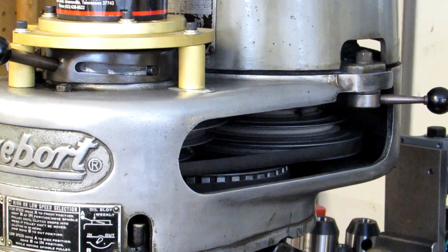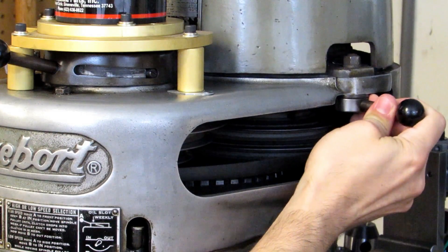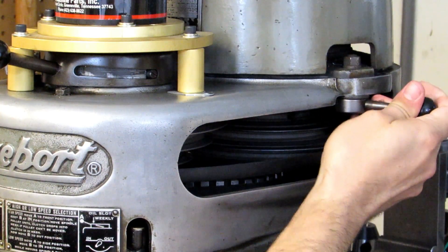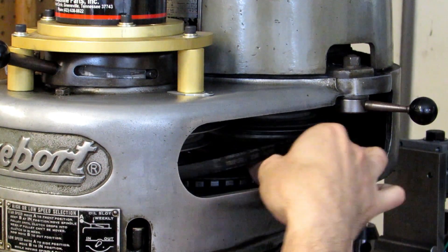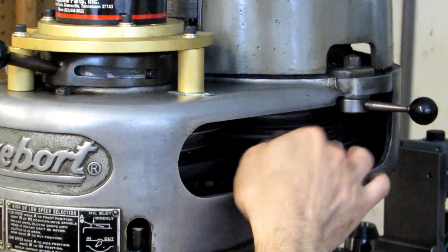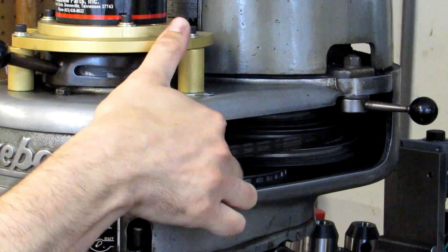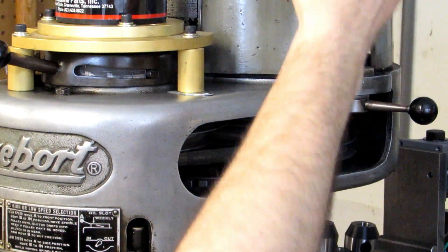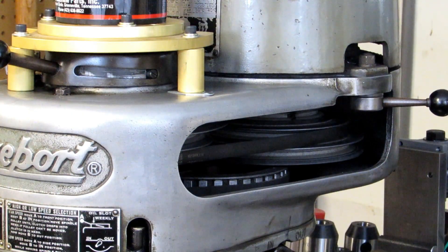To actually change the belt positions you have to undo this handle — there's a slot that it rides in and it pivots on the other side. There's another handle just like that on the other side but it doesn't have a slot. You pull it forward and then you can roll the belt onto the different pulley positions. Just roll it around until it's all the way onto one, then move up or down as much as you want. When you're done, push that back and tighten up your lever.